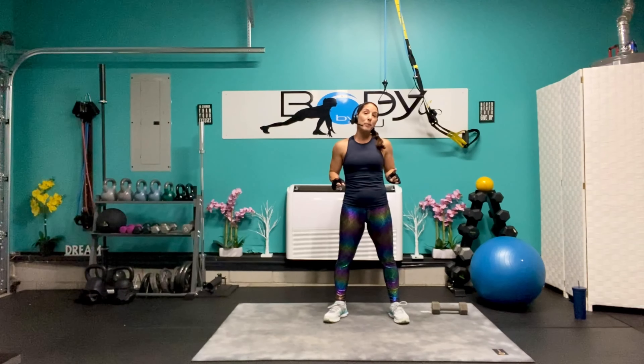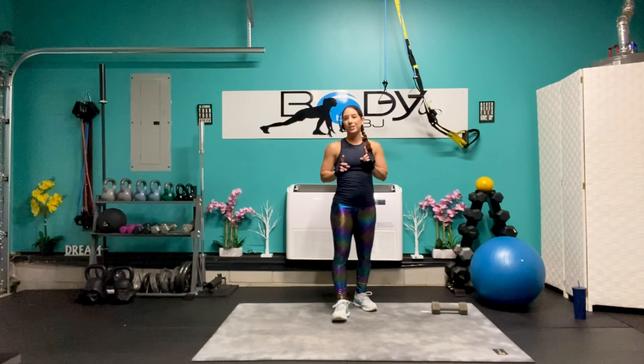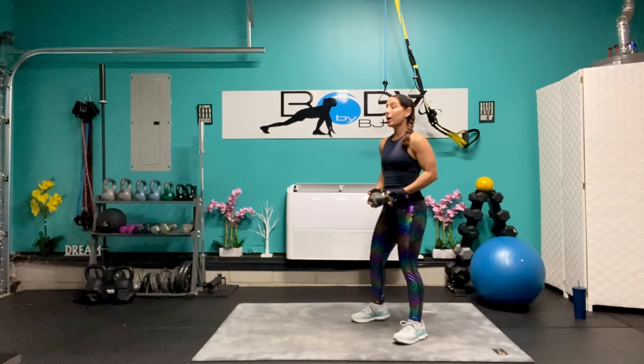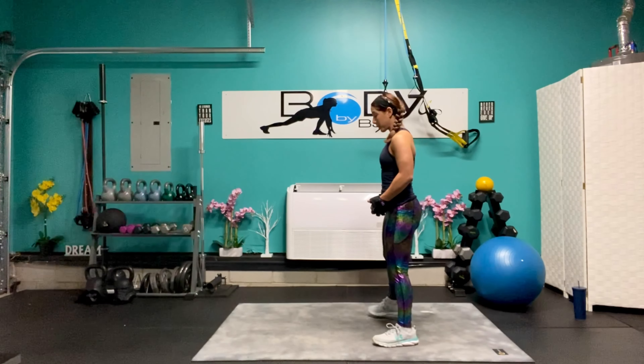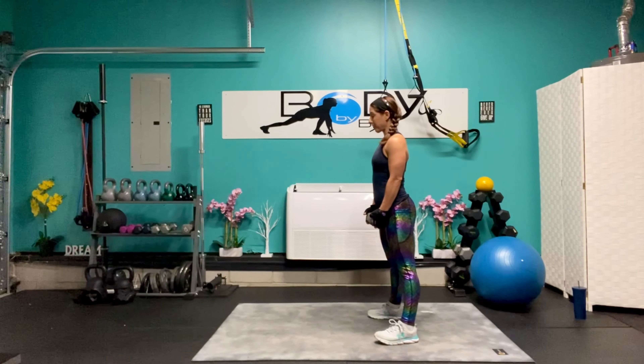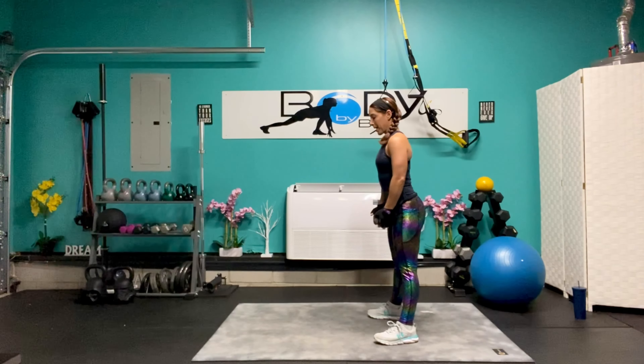Now that you have all of your equipment, let's get this full body hypertrophy workout started. I'm going to start with that ten pound dumbbell, just a single one. You use the weight that's going to work best for you. We're going to bring it in front. We're going to go into the squat and front raise. Eight more reps.